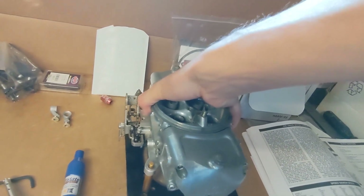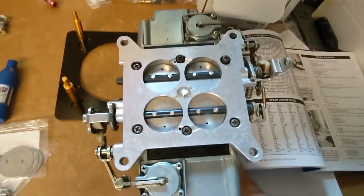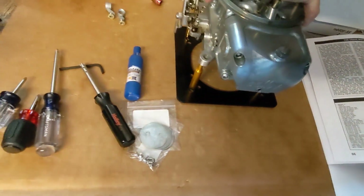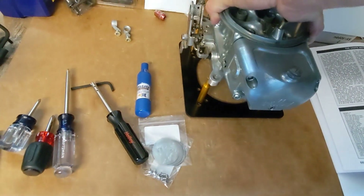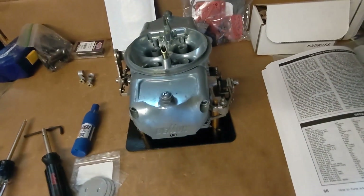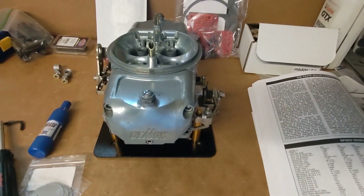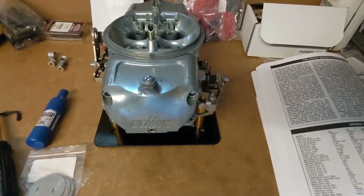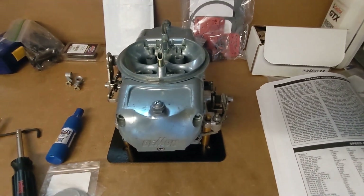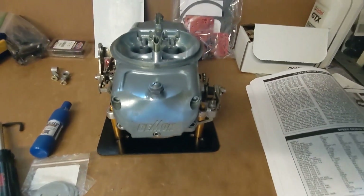One thing about the Barry Grant Demon carburetors is that the alcohol carburetors had black metering blocks. When I got this out of the box, I discovered it's an alcohol carburetor. I was going to return it, but the seller knocked $150 off the price, so I got it for $250. He claimed he didn't know it was alcohol — he had inherited the carburetor. The purpose of this video is to go over how to convert this carburetor from alcohol to run on gas.